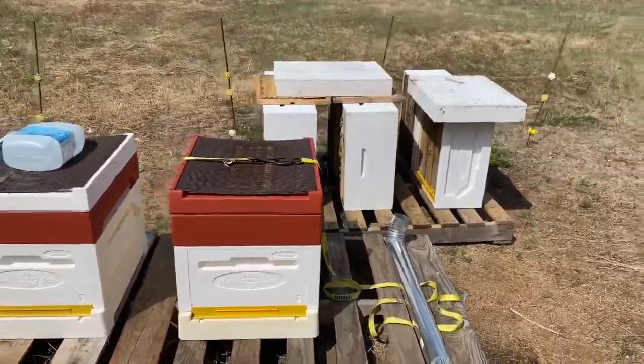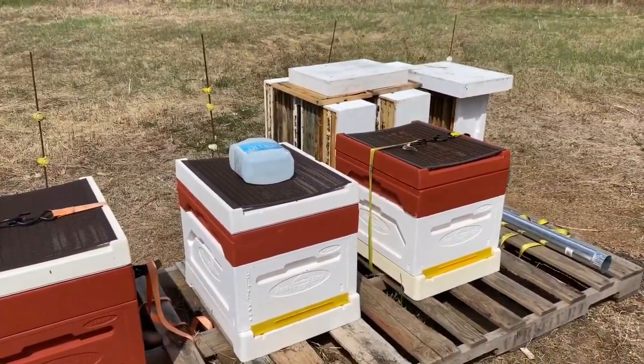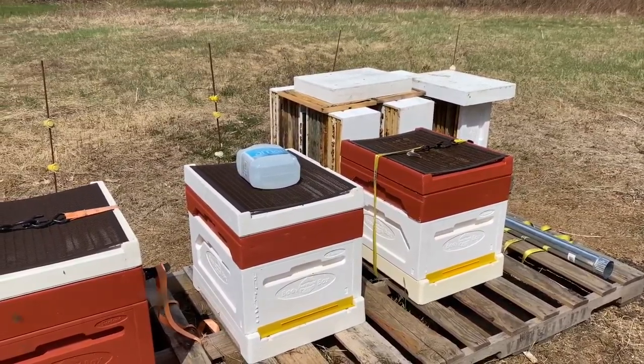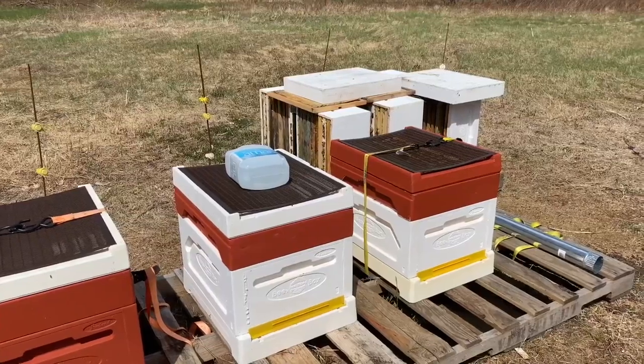I don't know if it's the eight-frame boxes or just our inexperience in the first year. We didn't take any honey in the first year because we wanted them to survive — we'd just give them everything. They didn't make it through the winter. It's probably a Varroa problem. In fact, 100% sure it was a Varroa problem.